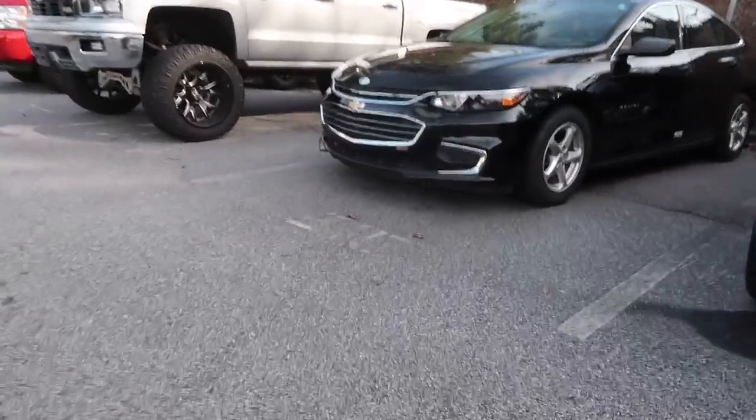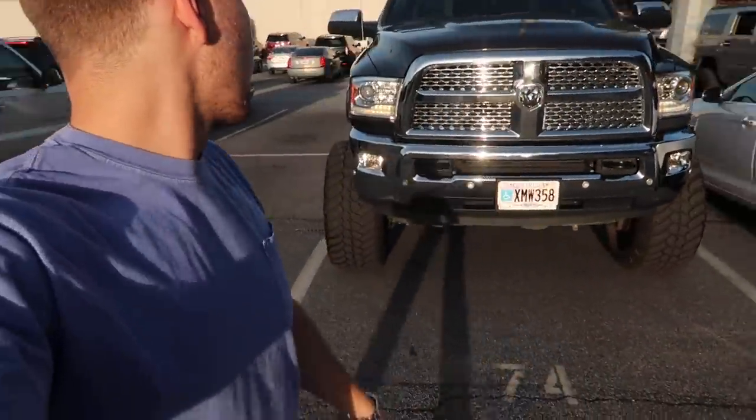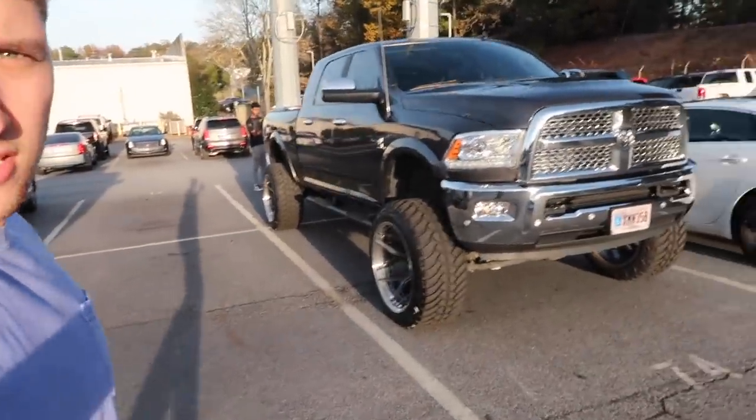Whose is this? This is Diego's. Check the side door — that's why you put the Hellcat badge on a V6. We got the whole squad up here today. We got the Cummins, got the turbo diesel up here.